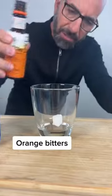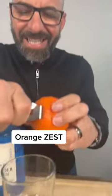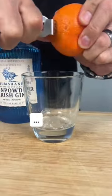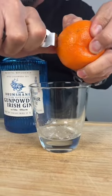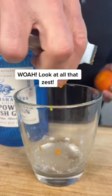Sugar cube. Orange bitters. There you go. Orange zest. Zester. Okay, that's... it's working. Yeah, that worked. Alrighty. It's not doing anything. It is, John. Zest. Zest.